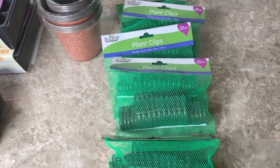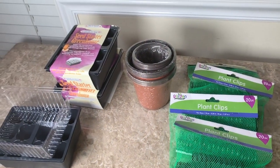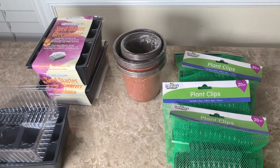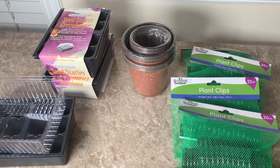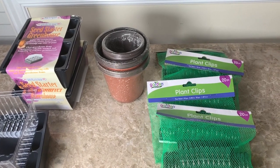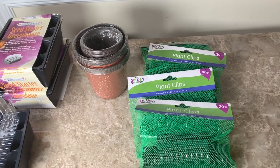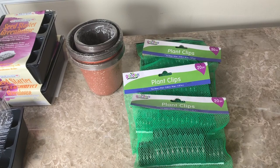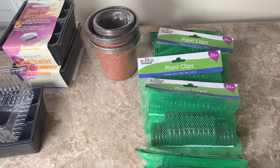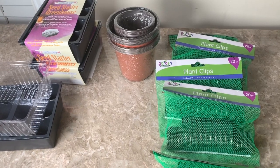So this is what I picked up from the Dollar Tree. Comment below — let me know if you get any type of seed starting supplies from the Dollar Tree and what you get. I'm really interested in knowing. Thank you so much for watching this video, give it a thumbs up, and share it with your family and friends. If you're not a subscriber, we would love to have you — tap the bell so you can receive a notification each and every time we upload a new video. Thank you all so much for watching, and until the next video, bye-bye!